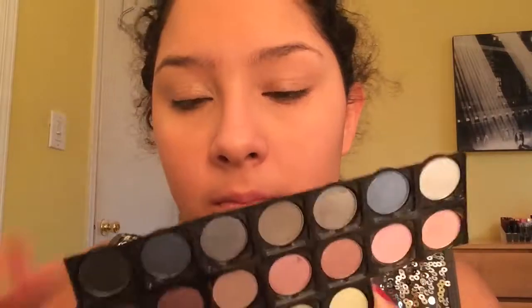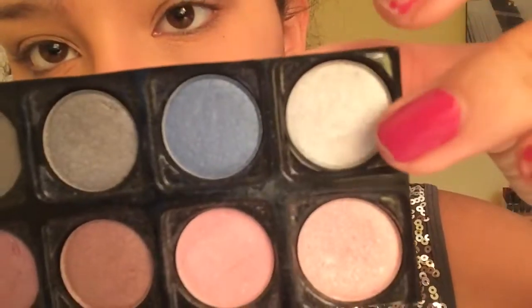I'm going into an eyeshadow palette and picking up a medium matte gray to use as the transition color. I washed my brushes last night, so they were looking a little weird when I was filming — the application is a little sloppy because the brushes were still a bit damp. So I'm just blending that transition color in. Now I'm going into a bright silver shade to go all over the lid.